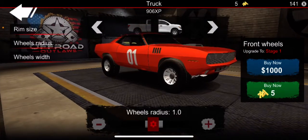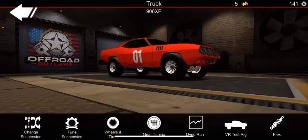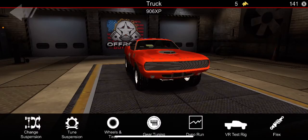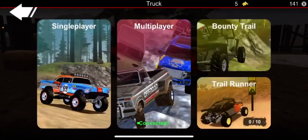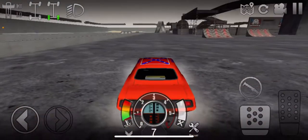Here's the tire size — it's stock. I put the rim size up. Gear tuning is stock. And that's how you do donuts.